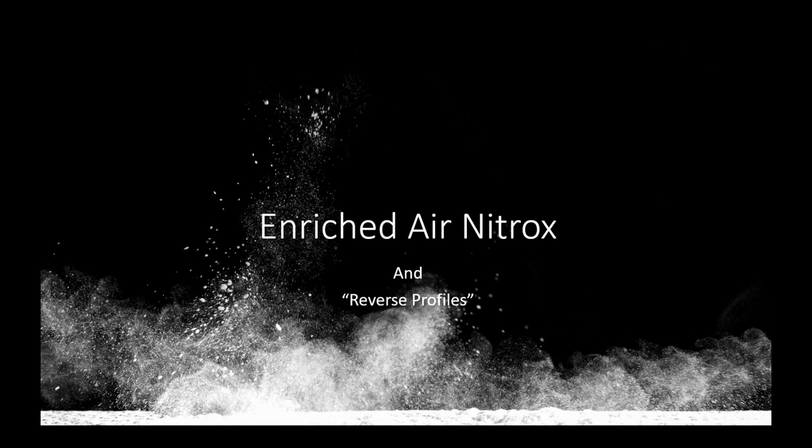We're going to go through a set of slides about using enriched air nitrox with two specific blends and performing reverse profiles, which are not ideal. Obviously we want to do our deepest dive first, but we may occasionally find ourselves doing a shallow dive first, then a deep dive.